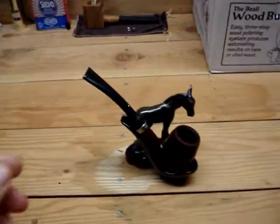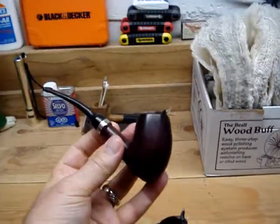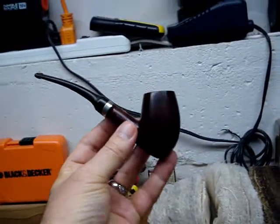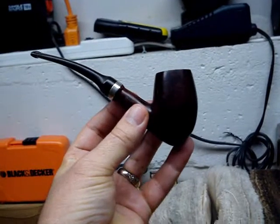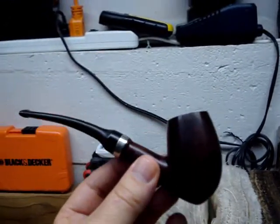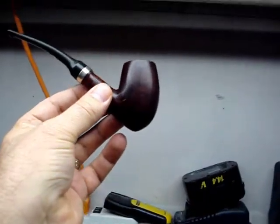Let's get right to it — here it is. It's a Dunhill, this is my first Dunhill, and my dad found it. He lives in the States and I asked him to keep an eye out for interesting pipes. So here it is — this is an egg shape.